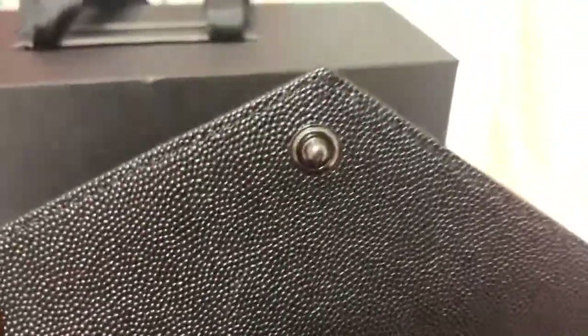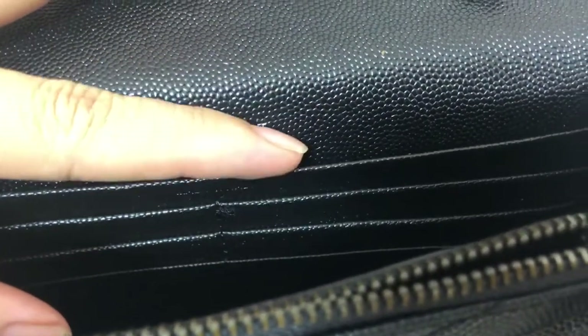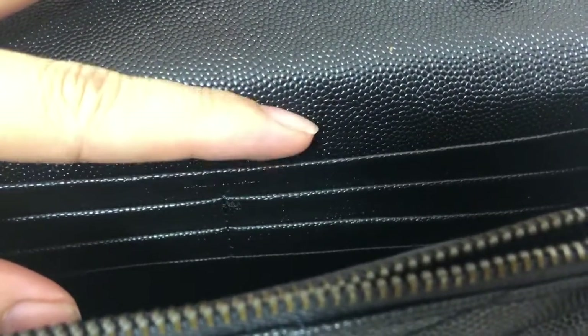You can see it. Look, we can check inside — you can see inside St. Laurent Paris. And you can see, you can put a card — so many cards in here.